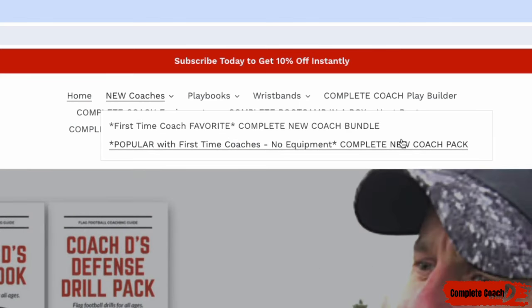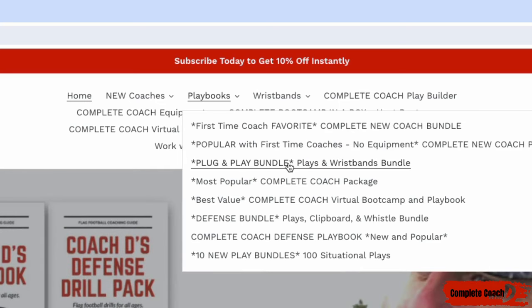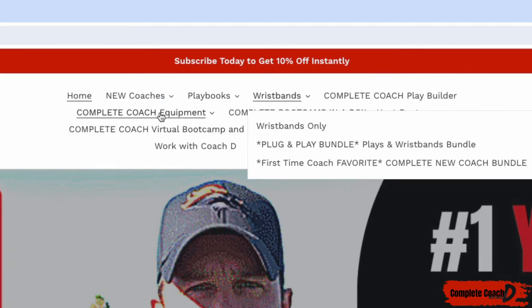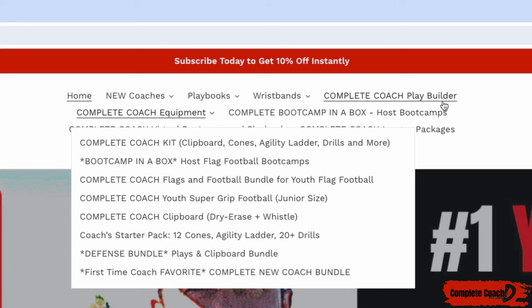If you don't need equipment or wristbands, you can grab the complete new coach pack instead. The plug and play bundle is super popular — if you're looking for offense plays and wristbands, that's the one you need. If you just want the offense, drills, and practices, get the complete coach package. You can also grab wristbands only, or find equipment — footballs, flags, clipboards — all under the equipment section.